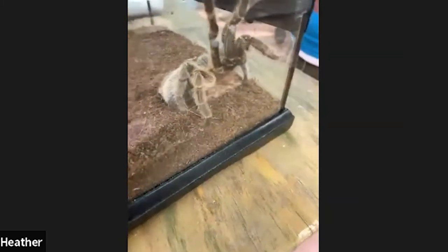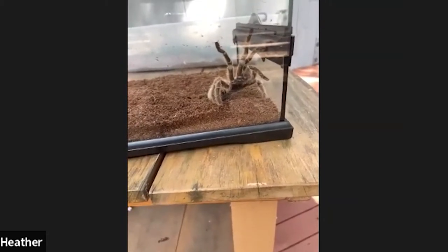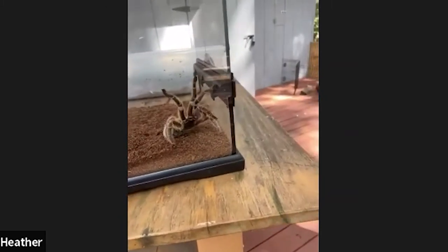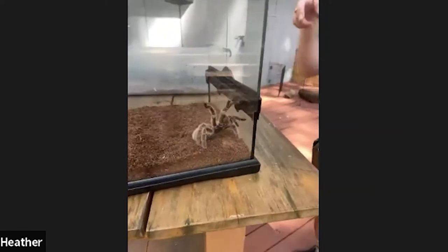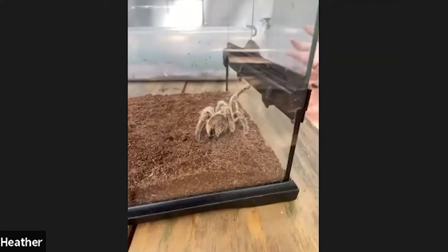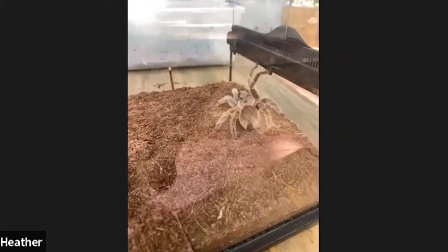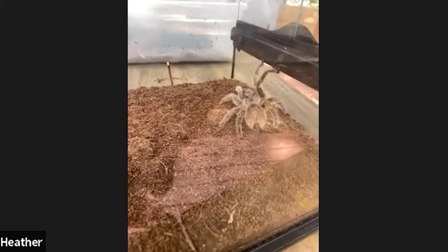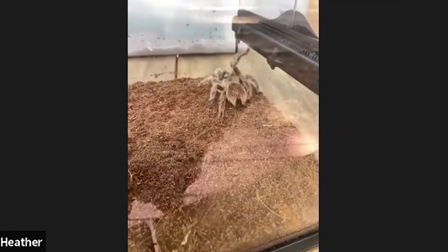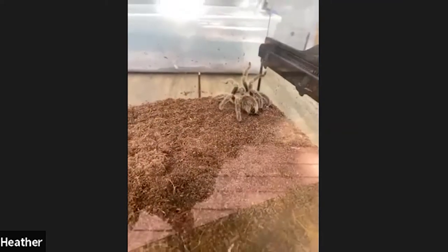Those are some things about Rosie the tarantula. A question came in: is she venomous? Great question — she is technically considered venomous, however she has a mild venom. Think about it like a bee sting. If you were bitten by a tarantula, it would be similar to a bee sting — if you're allergic, it might be more of a problem. It's going to be irritating, it might swell up, but it's not going to be fatal. We do know that there are more venomous spiders out there, but Rosie's venom is considered very mild.